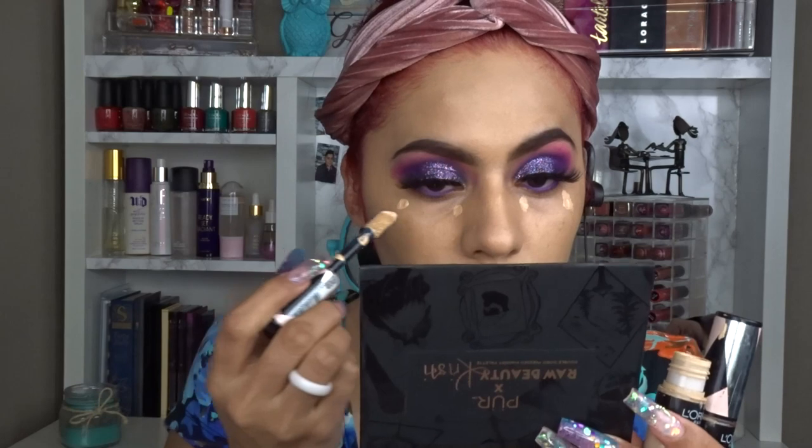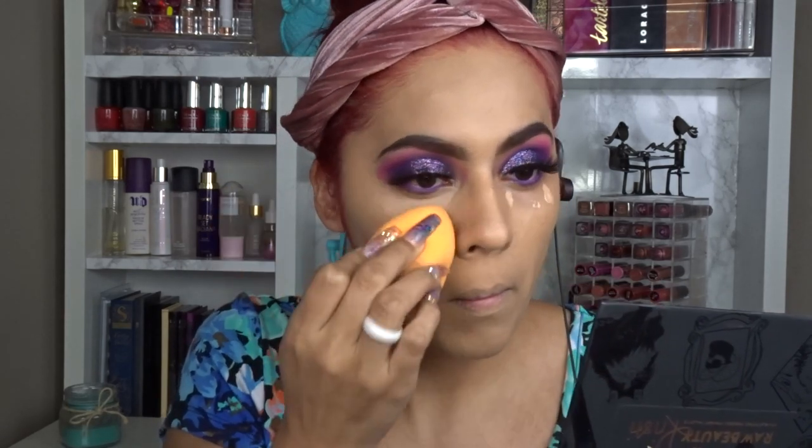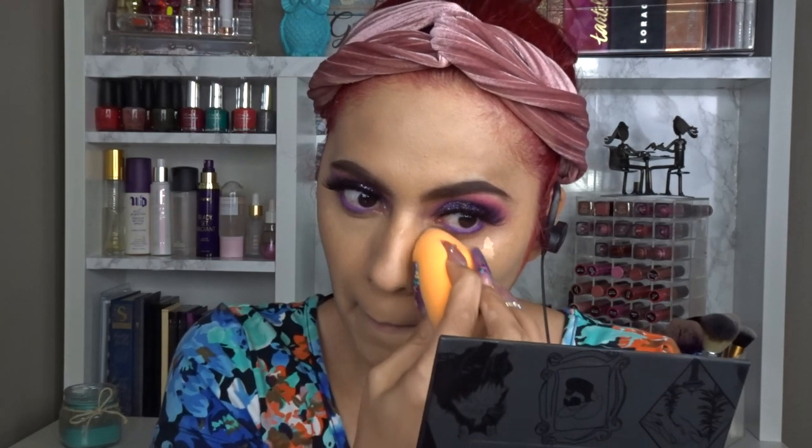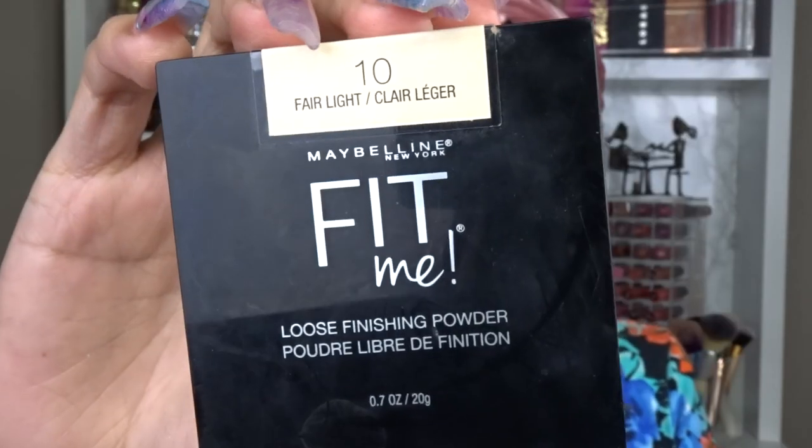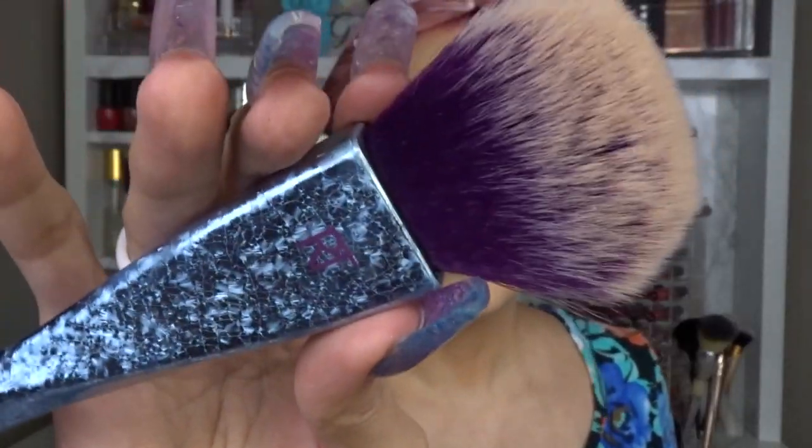After foundation I go in with concealer — the Infallible Full Wear concealer in both Cashmere and Biscuit, since I like having a lighter and darker option. These cover everything under the eyes and work great on pimples or redness. Less is more here — too much concealer can look dry and patchy, especially on dry skin. I literally recorded this video and took it all off ten minutes after I was done.